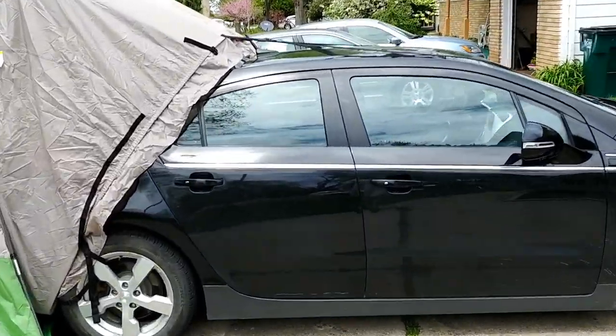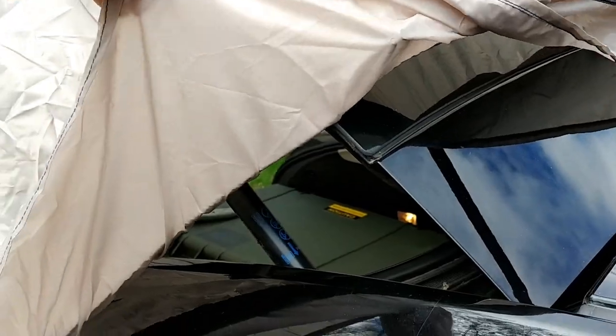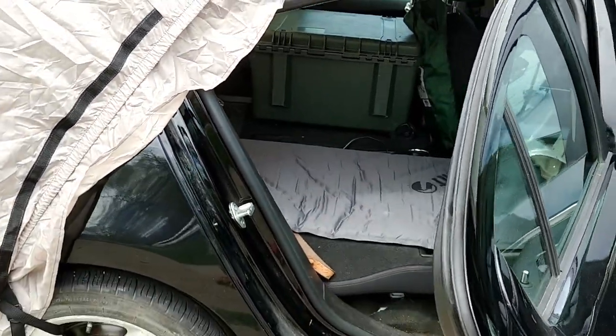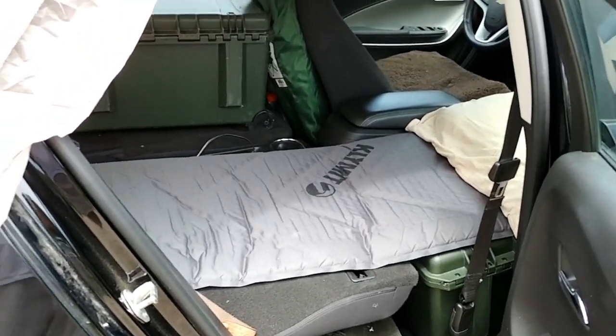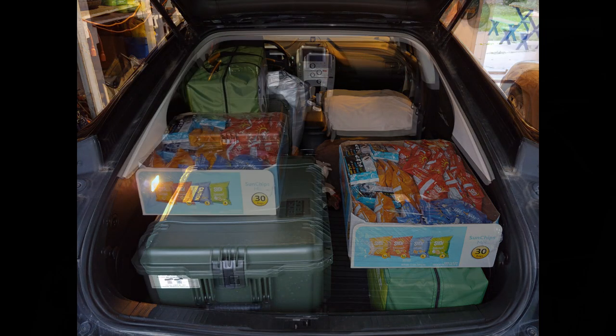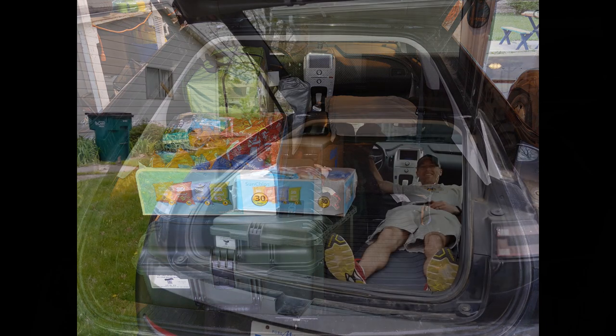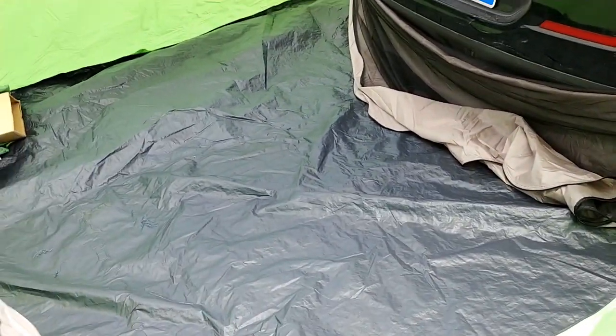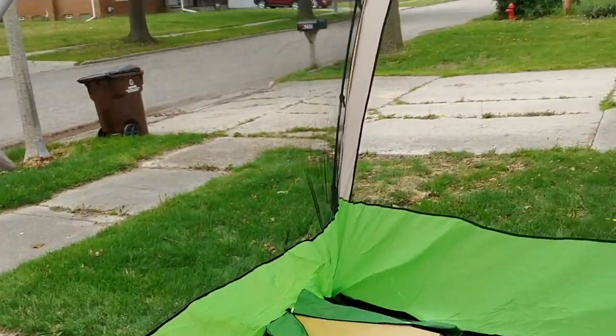I'll show you up close here. There is a little bit of a gap where it's not completely fully covering it, but it's pretty darn close. You can still open the doors or the rear door. This is where I'm gonna sleep the majority of the time, and once I find a spot to camp, I'll pitch this tent. From the inside it's really roomy — it's quite big, like a five-person tent.